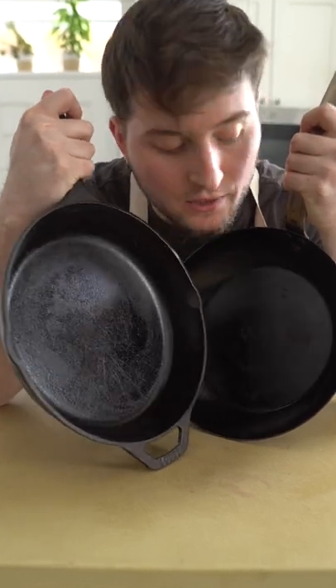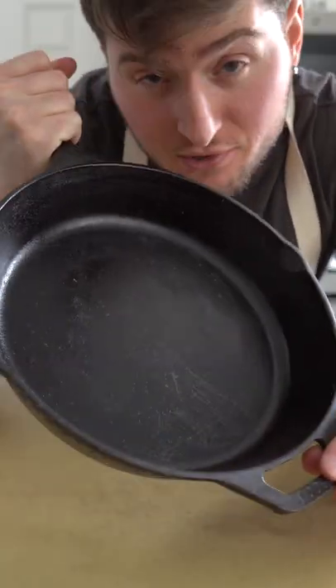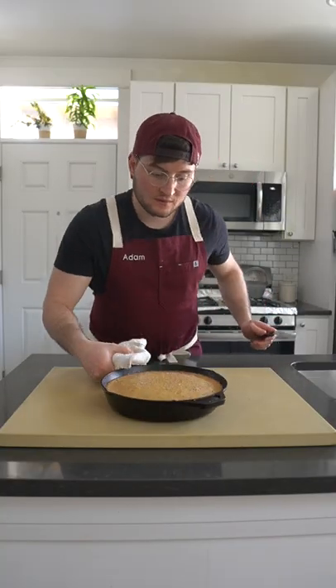Carbon steel and cast iron pans are similar, but different. The ever popular amazing cast iron pan is affordable, sturdy, hefty, and versatile. Contrary to popular belief, cast iron is a very poor heat conductor. But the uneven nature of its heat transfer is offset by its ability to retain and charge with heat very well.